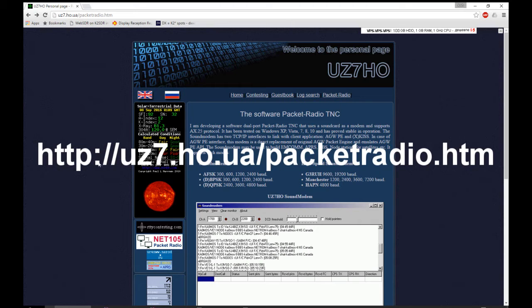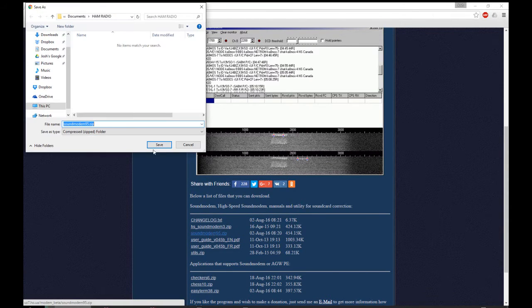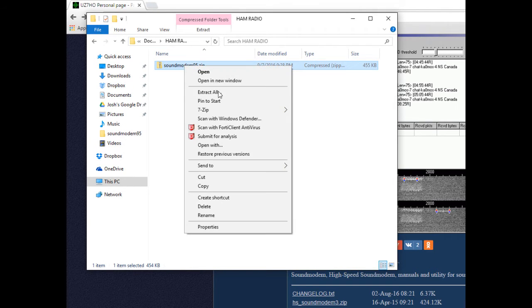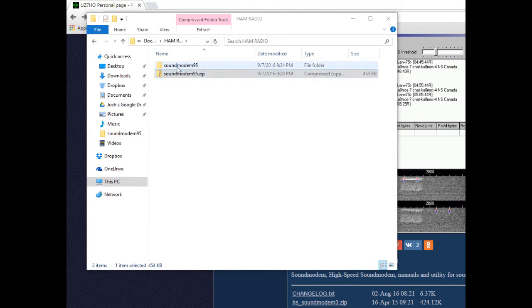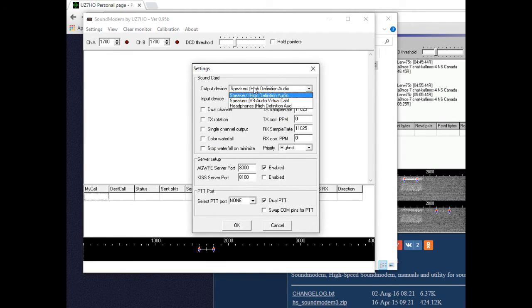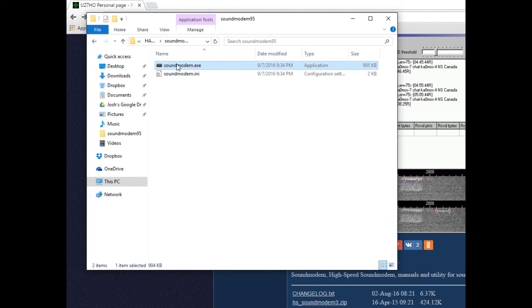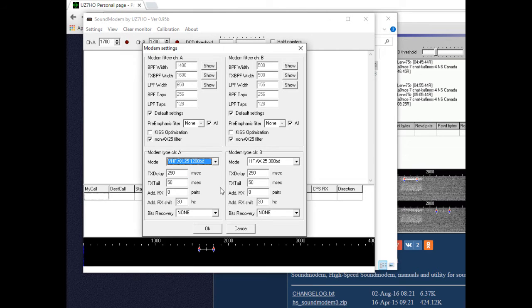The first piece of software we need is the UZ7HO sound modem. This is a free software application that directly replaces the old fashioned hardware TNC. You download the program as a zip archive. Once the download is finished, you'll want to extract the zip archive to the same directory you downloaded it. Go into the Sound Modem 95 folder and run the sound modem executable file. Go into Settings and Devices and ensure that the output and input devices are the ones associated with your EasyDigi. Select color waterfall and enable the KISS server port. Then select the push-to-talk serial port associated with your EasyDigi and restart the application. Go back into Settings and go to Modems. The only thing you need to change is the mode — switch it to VHF 1200 baud.